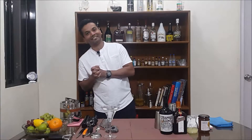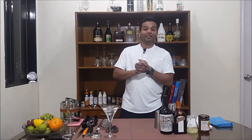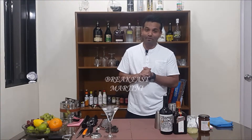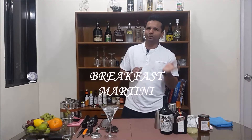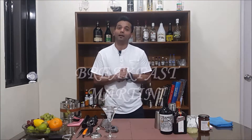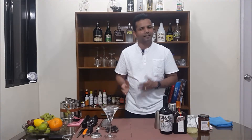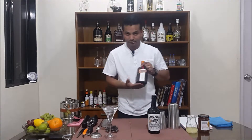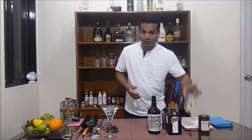Hello guys, welcome once again and thank you for subscribing to Creative Bartender by Brian Pent. Today we will be making a drink called the Breakfast Martini. It was first created in 2000 by Salvatore Calabrese at the Library Bar at the Lanesborough Hotel in London. It consists of gin, citrus, and spice.